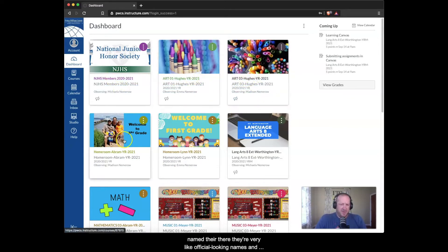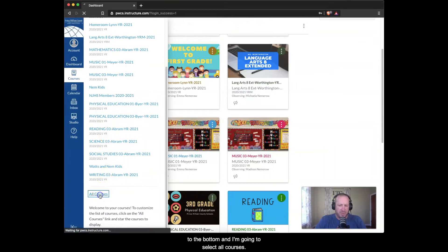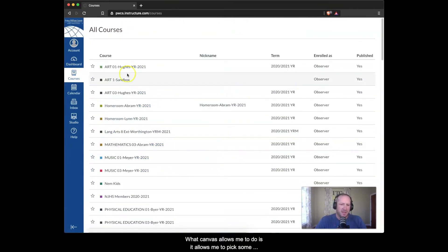There's a lot here and the course names are very official-looking, which isn't ideal. I also want to make sure I can see all my courses. On the left side, I'll go to Courses, scroll to the bottom, and select All Courses. Canvas allows me to pick some favorites — I can star the actual courses and skip the made-up ones I used over the summer to learn Canvas.